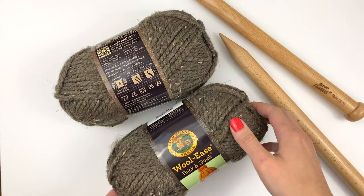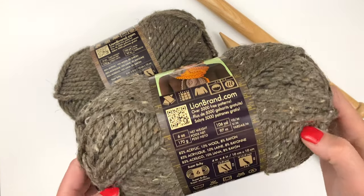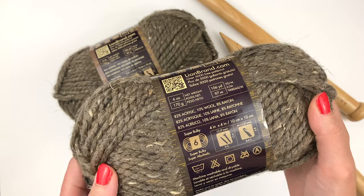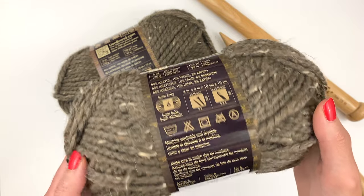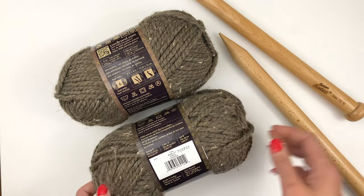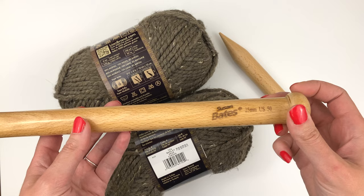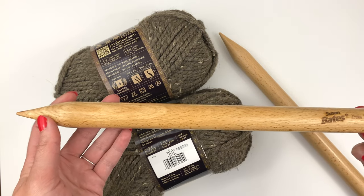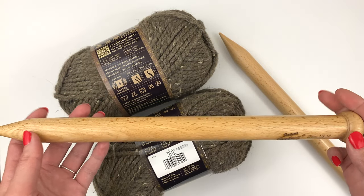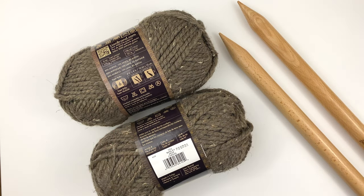Hi everyone, thanks for joining me today. In this video we're going to be looking at how to make a chunky knitted cowl. This is a really fun and easy project that works up quickly. The tools you're going to need are four skeins of super bulky yarn and 25 millimeter knitting needles — they're huge! If it's helpful, I do have a written version of this pattern at my blog; check the description below for the link.